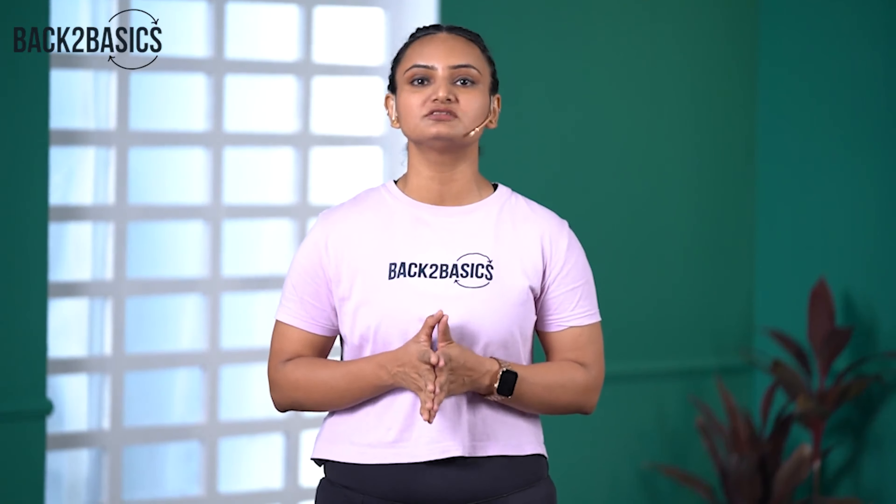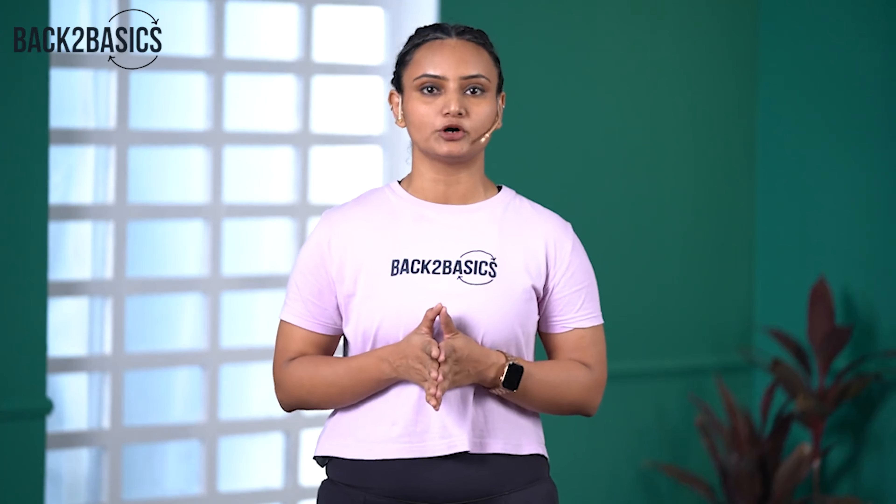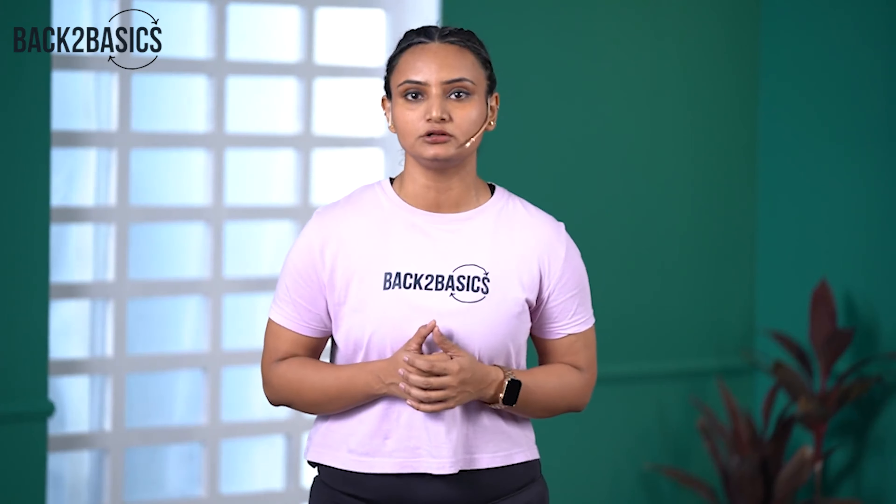Hi everyone, welcome to day 2 of week 1, introductory program of Back to Basics. I am Nikita, your coach for the day and I will be taking you through the upper body workout. I hope you had a good previous lower body workout with Nitish. A few pointers to remember before we get started: make sure you have your lifestyle score handy because we will be using that to decide your repetitions for the workout. Second, keep your water bottle ready. Let's get straight into the workout.